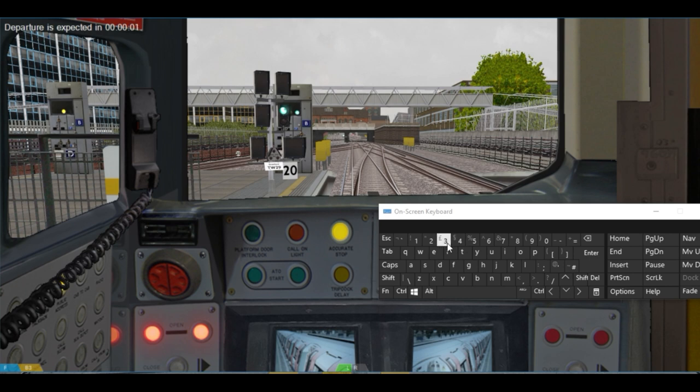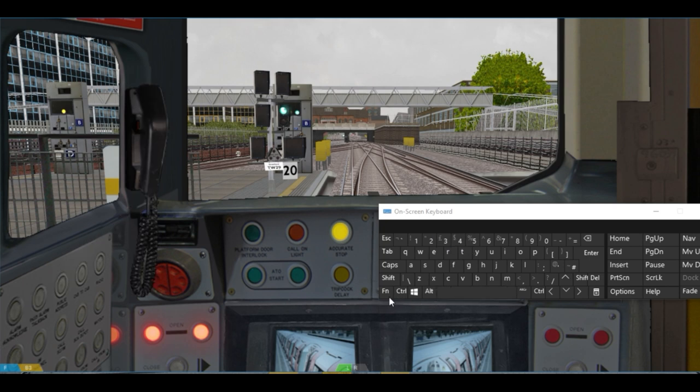Press 3 to make an announcement. Stand clear, mind the doors please. Then press 4 again to put back the handset or PA system. Now pressing F5 to close the doors.